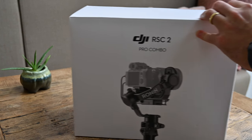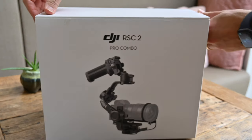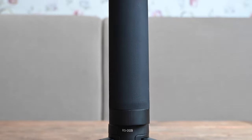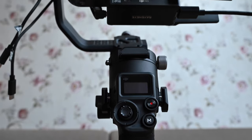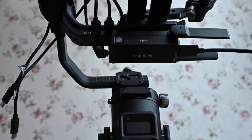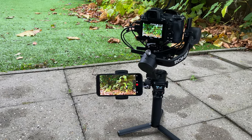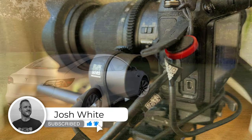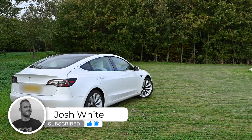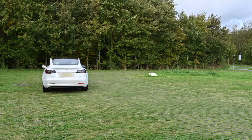If it were up to me, I would have put together the Pro Combo Bundle a little differently. I would ditch the focus motor because I'd rather have the briefcase handle that isn't in the bundle right now, and I would especially add a better smartphone clamp. The metal tripod is nice, but it also makes the DJI RSC2 a bit heavier to hold. I hope you liked this video — please leave a comment, like this video, and subscribe to my channel. More content is on the way, so stay tuned, have a great day, and see you next time.